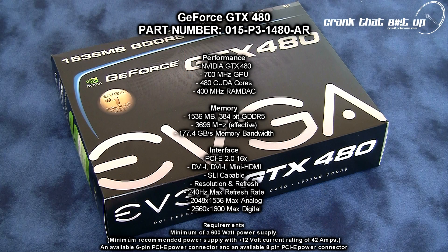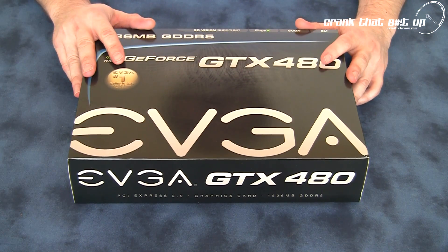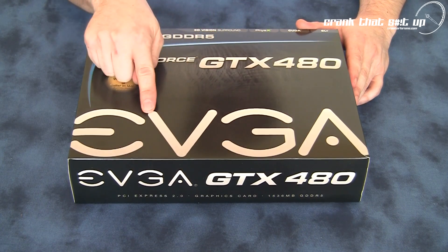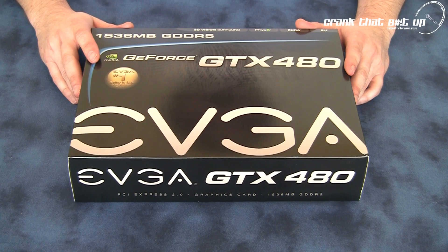Hi, welcome to Troubadar's videos. Today we're going to conduct an unboxing video of EVGA's GTX 480. And here it is, the long-awaited GTX 480 from EVGA. Now this is the standard reference card clock version — this isn't the SC or the for-the-win edition. Let's open this box and see exactly what this card is all about.